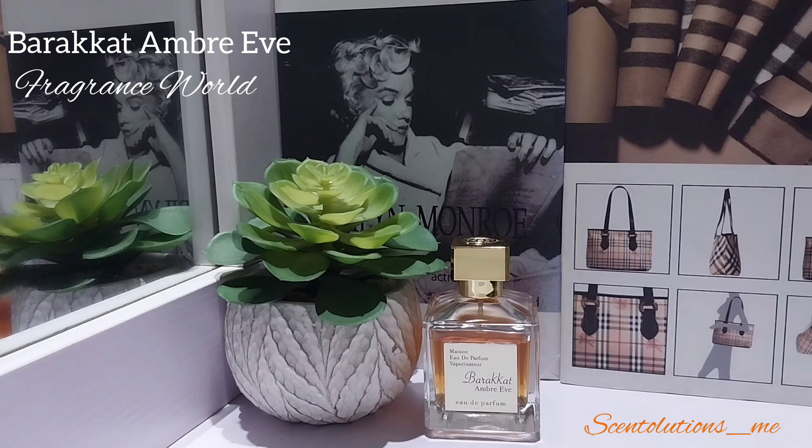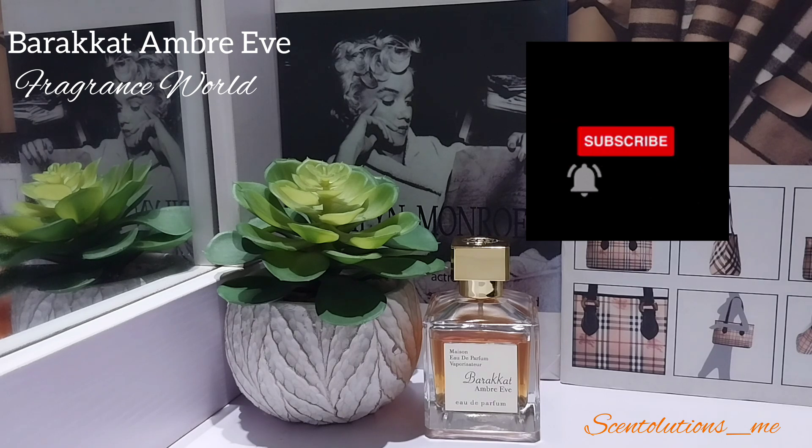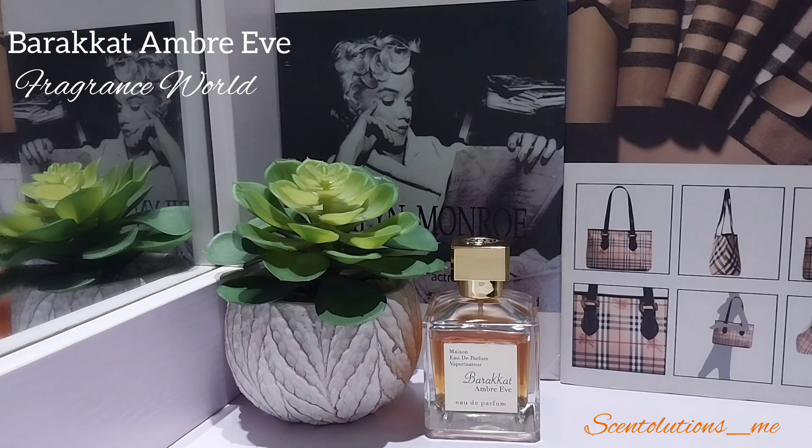Everything kind of comes through at once — the scent doesn't really evolve, it stays pretty linear. It's so pretty, guys, this is a beautiful elegant perfume. Unisex, if you ask me — a guy can very easily pull this off, same as a woman, anyone of any gender really can pull this off. If you like amber, it's beautiful; if you're not an amber lover and don't like spicy, sexy, warm-type amber perfumes, you will not like this.